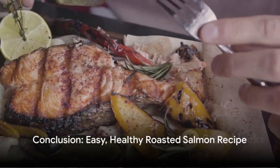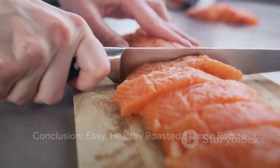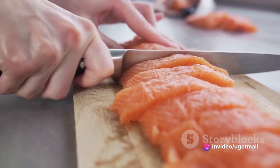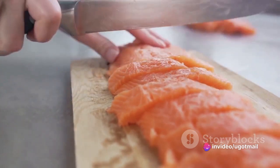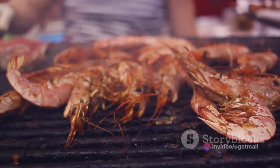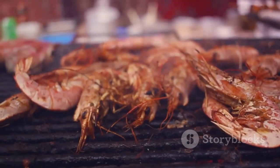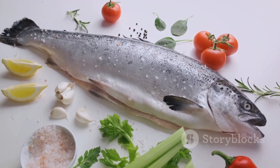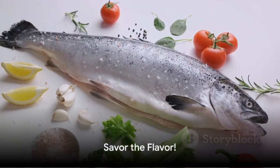In summary, this easy, healthy roasted salmon is more than a popular recipe of the week. It's a testament to the fact that delicious food can also be good for you. So, the next time you're in the mood for a seafood feast, remember this recipe. It's simple, satisfying and brimming with health benefits. Now isn't that a delicious thought?